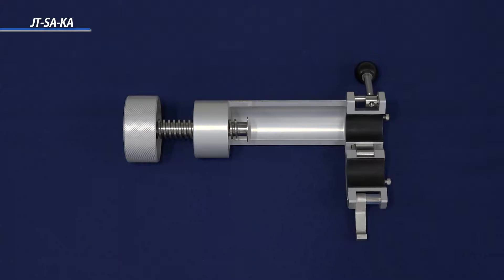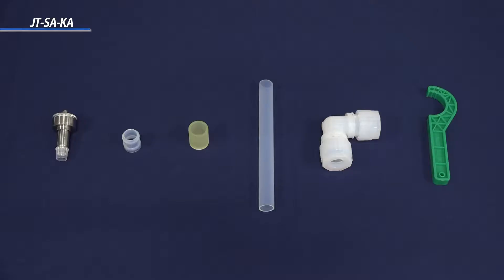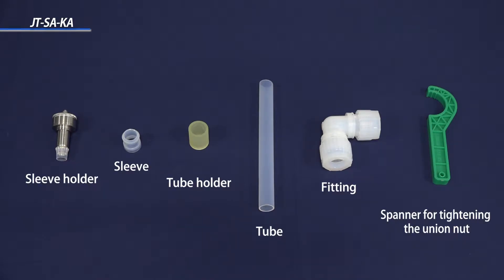The JTSAKA tool consists of three subcomponents. The JTSAKA package includes holders for tubes and sleeves for various sizes. For any particular size, the technician would need to prepare a corresponding size of the sleeve, tube, fitting, and the spanner for tightening the union nut.